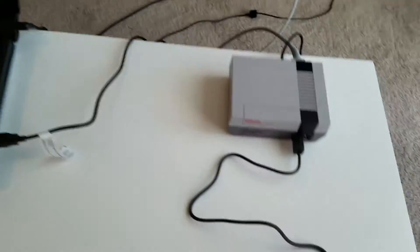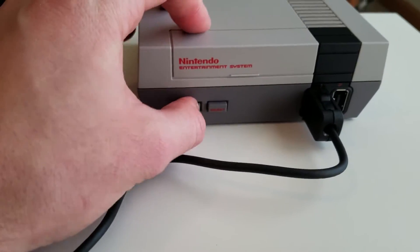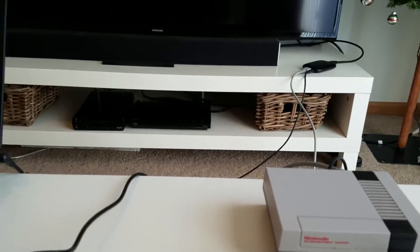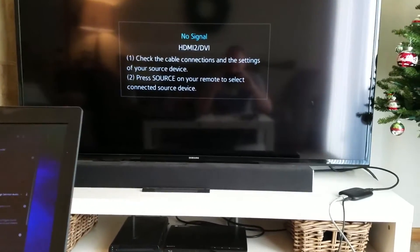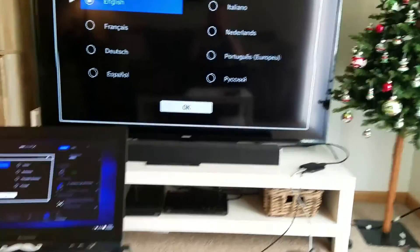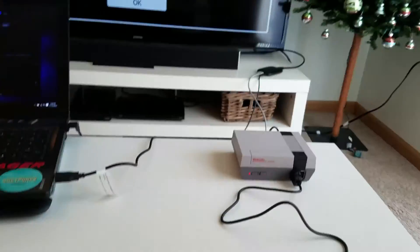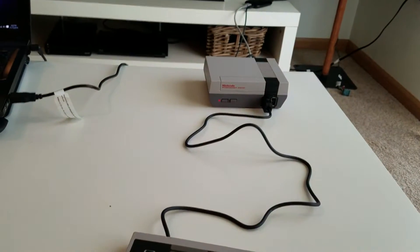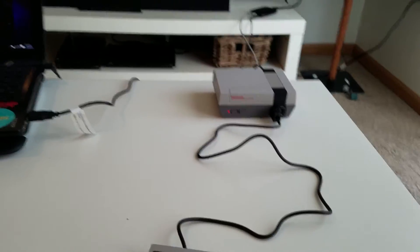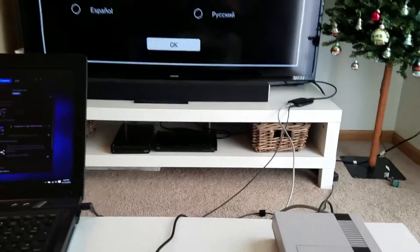I was curious if I could power this through the USB port on my laptop, so let's give that a shot. I'll unplug the USB from the wall, plug it into my laptop, and power it up. Moment of truth — and we are getting set up! So that's really good news: if you have a laptop closer than a wall outlet, you can actually power your NES Mini using that.